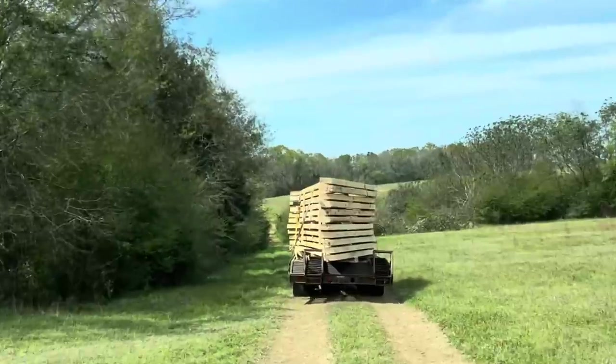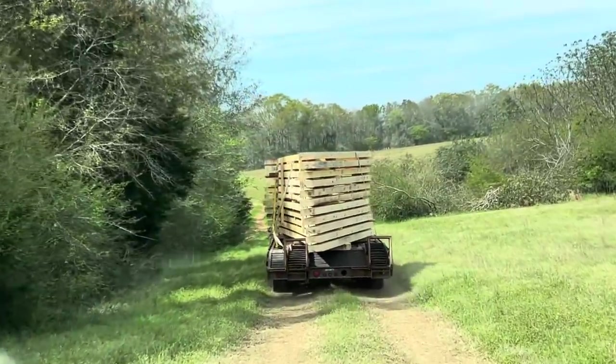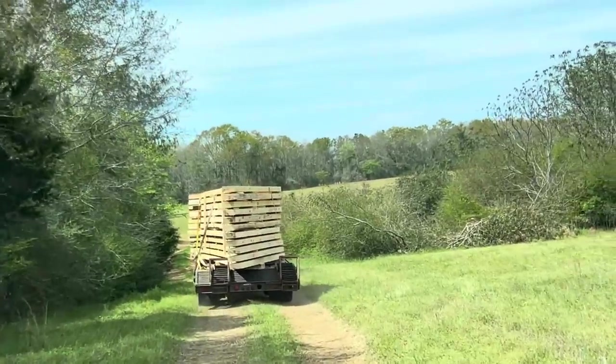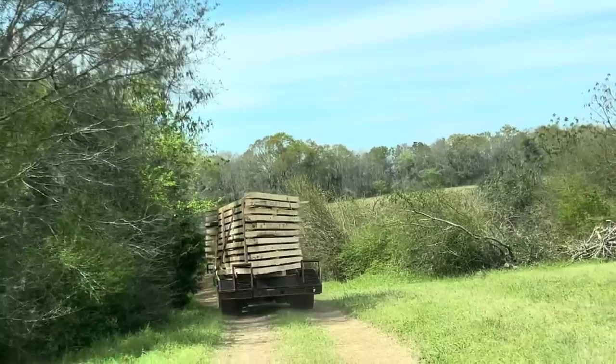I'm about to turn the camera around so y'all can see this load of trusses. There are 11 trusses on this trailer. Thankfully we're just on our land and we didn't have to get on any main roads. Look at all that — those are 11 trusses made out of 5x10s. The whole thing's not 5x10, but they're made out of 5x10s. Big.